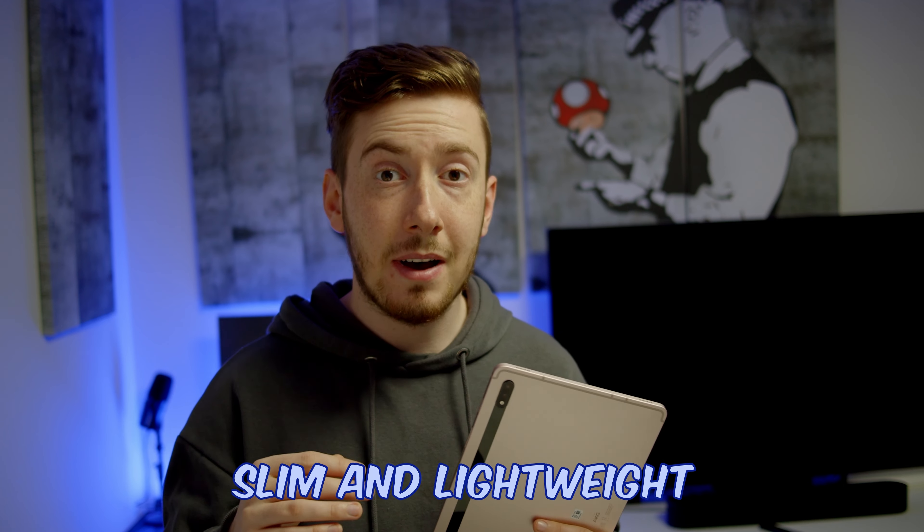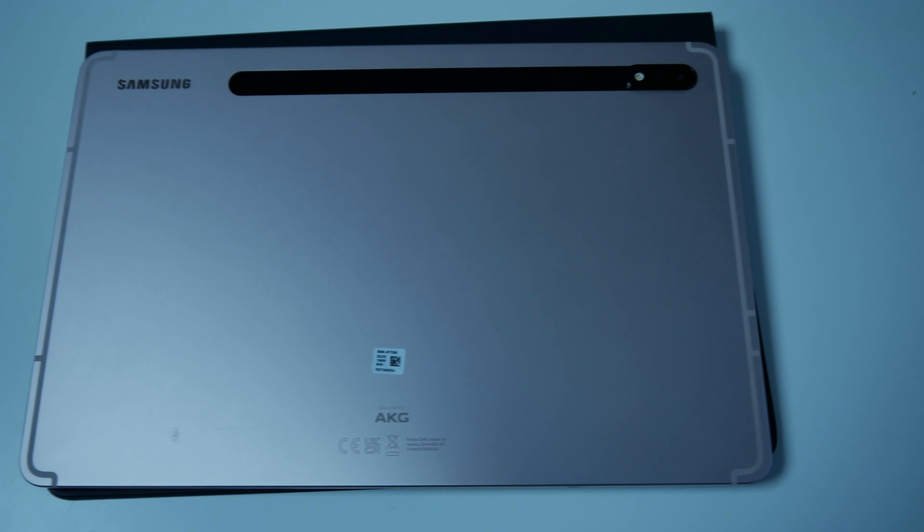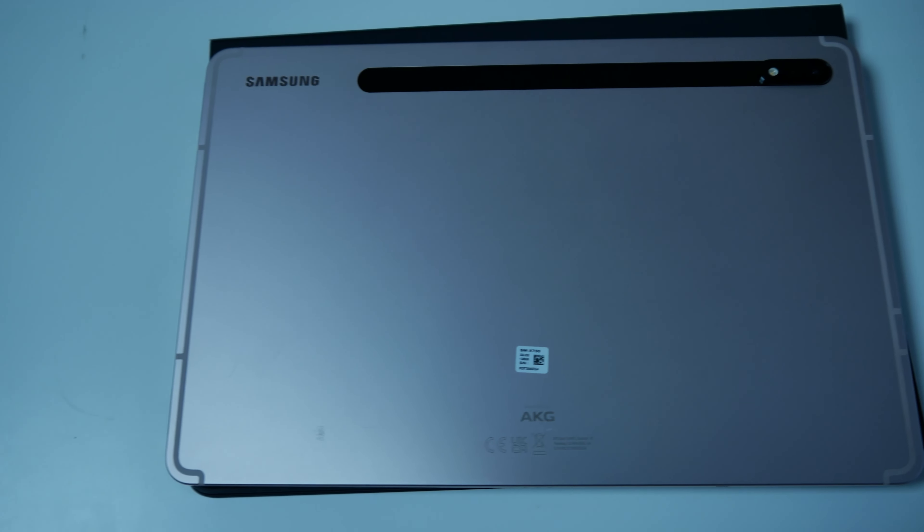Looking at the whole design of the Samsung Galaxy Tab S8, you will notice it is a really modern design with an aluminium finish. This is the whole thickness of the tablet — there isn't any hidden bulk like some other devices. It is a really nice, slim, and lightweight design, especially in comparison to some laptops. It only weighs about 503 grams and is 11 inches big. There are bigger alternatives in the S8 series, but this size is the cheapest option.